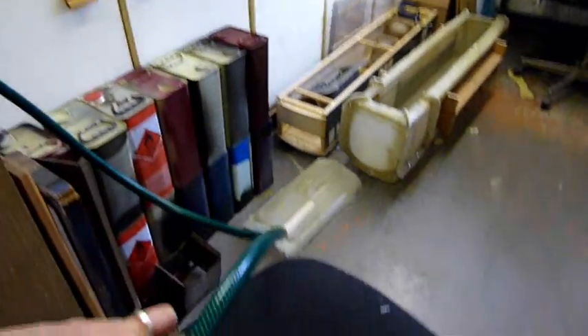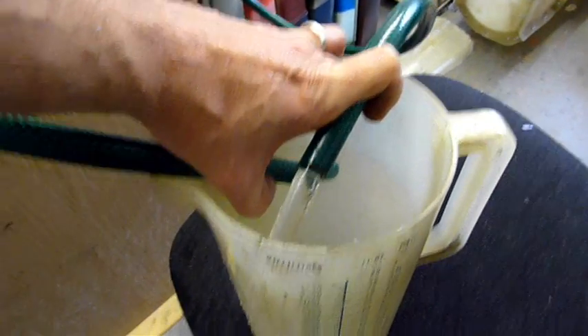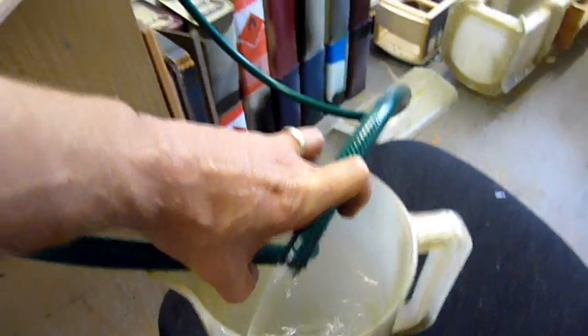A little unorthodox, but you've got the pump running on the steam engine, pumping water out of this bucket and back in again.